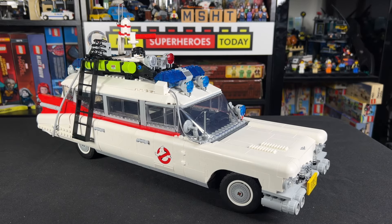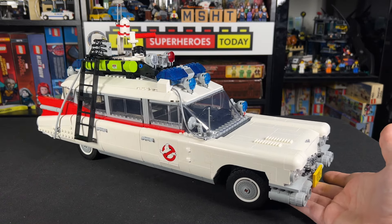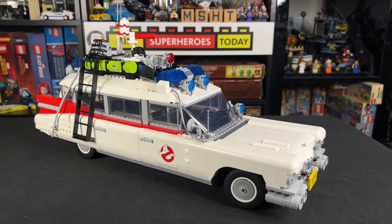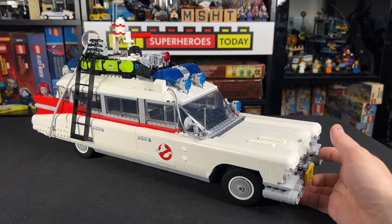Hey guys, Jonathan here, and with the LEGO Ghostbusters Ecto-1 rumored to retire at the end of 2024, I wanted to finally make this video. First and foremost, thanks to LEGO for providing the set. The actual set itself is based off of Ghostbusters Afterlife, which is a great Ecto model, but I really wanted it to look like the original movie's 84 model.